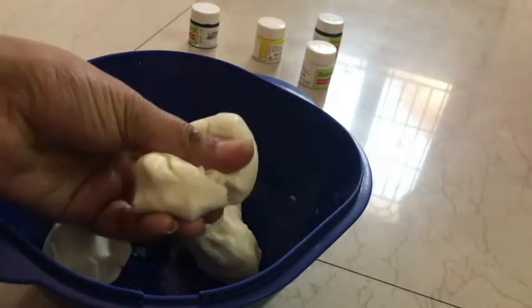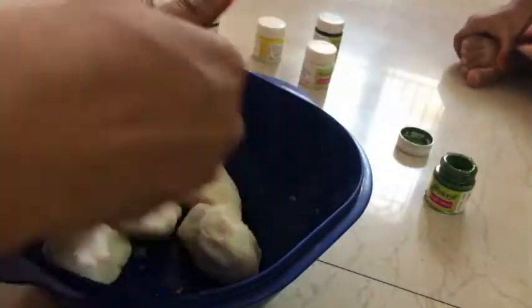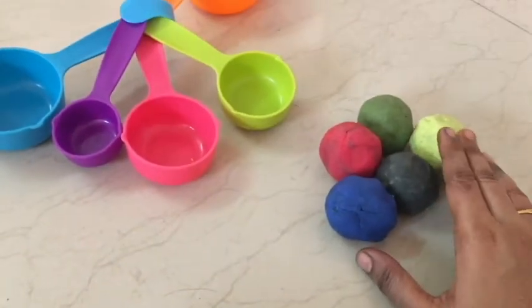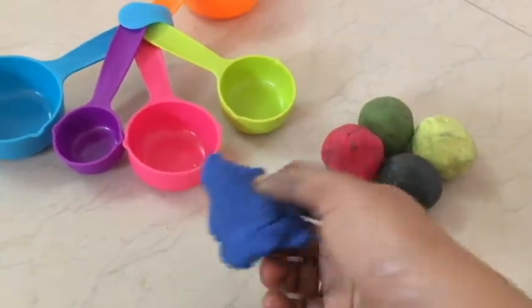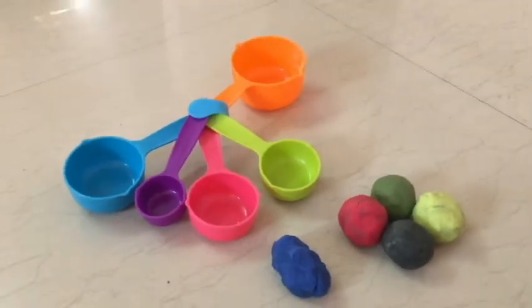We add the colors - the color we add to each part. Now I have made all the clay. See, it's all put on the surface. If you like this video, press the like button and subscribe to our channel. Thanks for watching. Bye!